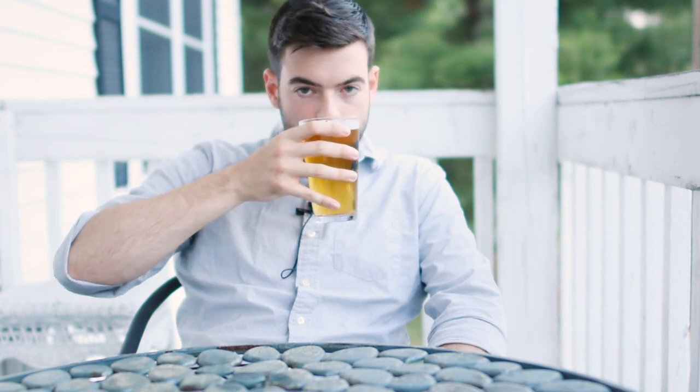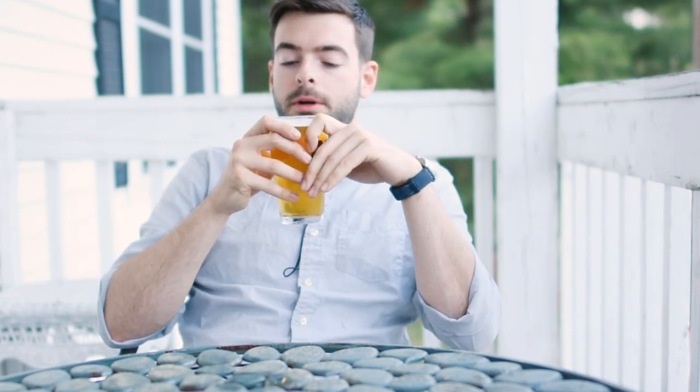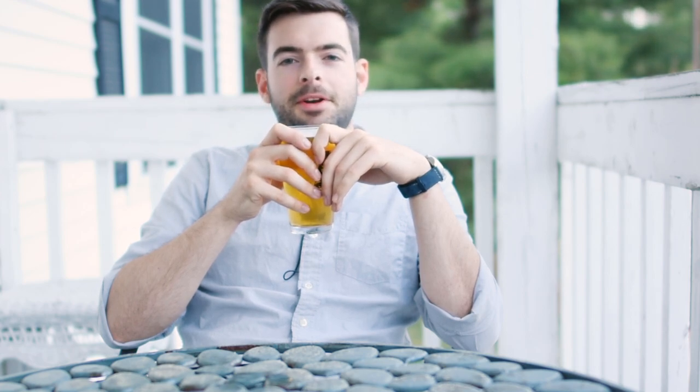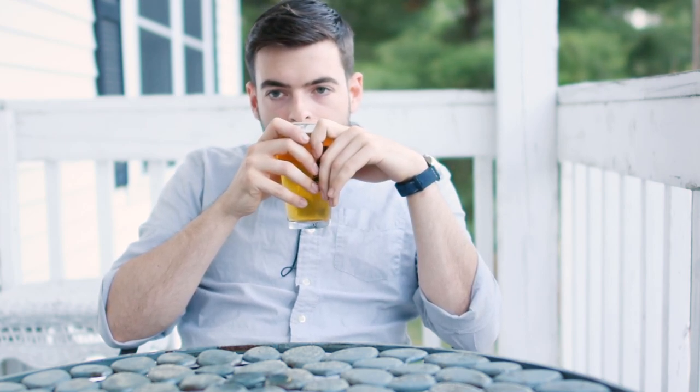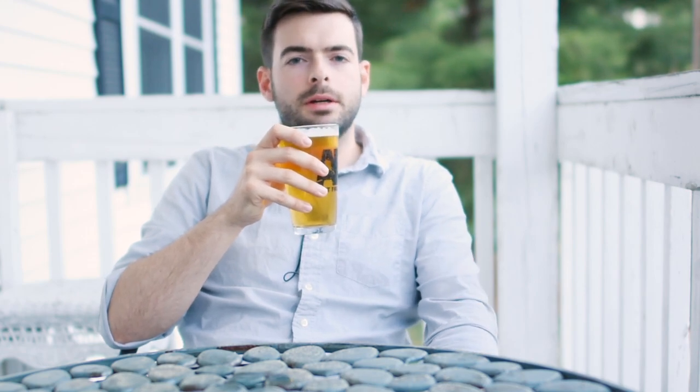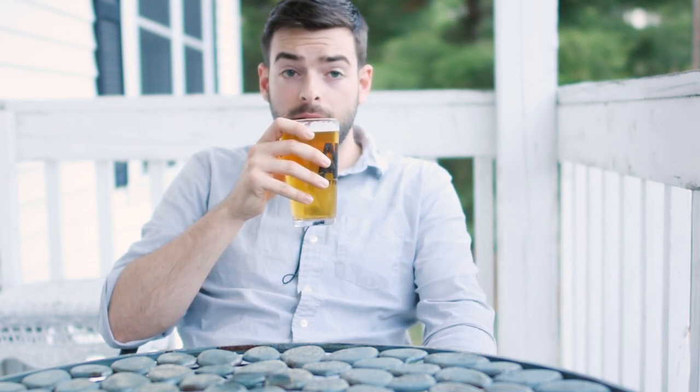The aroma benefited quite a bit from the dry hop. There's a really nice pleasant citrus grapefruit thing going on — definitely some grapefruit, but also an orange family type citrus note. And there's a little bit of sweet malt. It's a pretty nice pleasing aroma, nothing too overpowering — not crazy strong like an IPA.